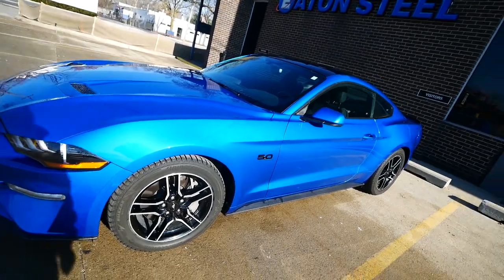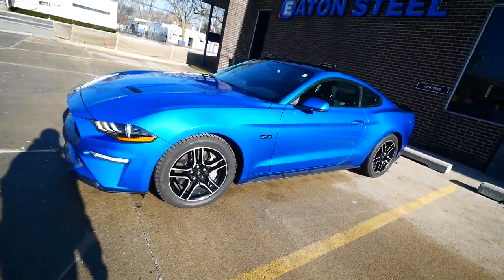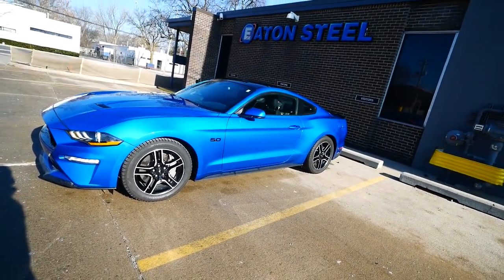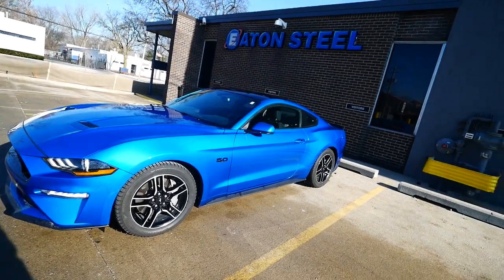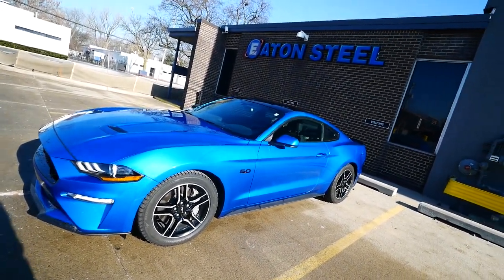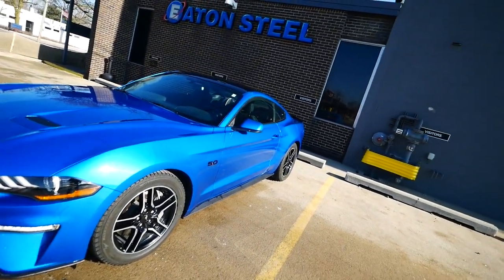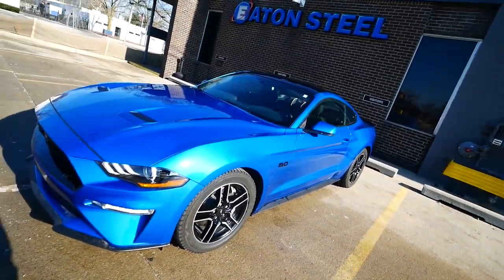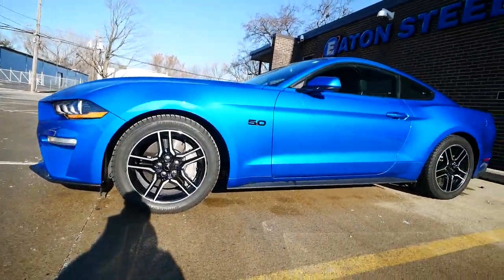What I really love about this car is the blue paint — this is Velocity Blue. I think they only made it for 2018 and 2019. It's very close to Performance Blue. There are actually four different blues: Grabber Blue, Velocity Blue, Performance Blue, and Kona Blue. This is my favorite shade next to Grabber Blue, but they didn't offer Grabber Blue in 2019.